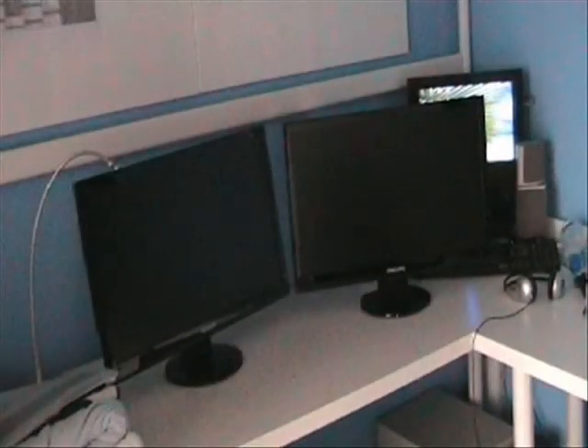So guys, this was it for this video. As you can see, I bought two of these displays to make a dual screen setup. My old display was just around 14 or 15 inches, so this is a huge improvement. I hope you enjoyed this unboxing — stay tuned for the next one. Bye!